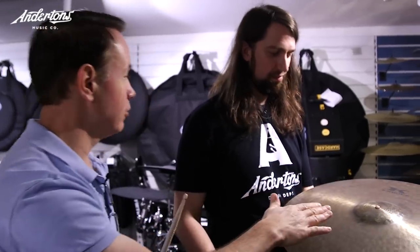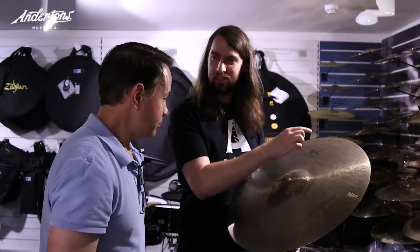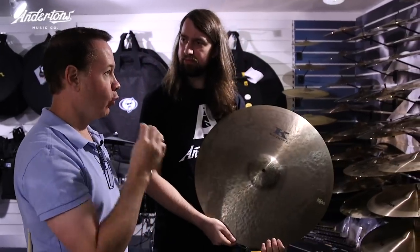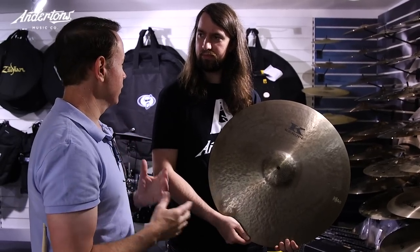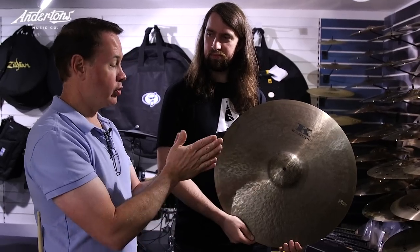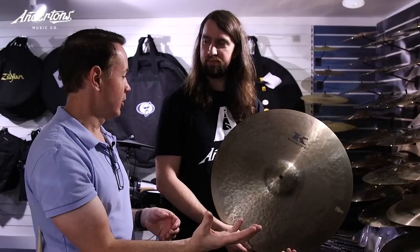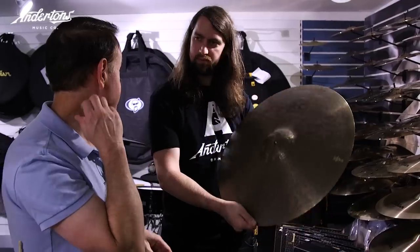Every single bell is different in the Kerope series across all diameters. Where K comes from — the formal pronunciation of his name is Kerope. When Kerope Zildjian took over making cymbals in Turkey, he changed the trademark to 'K. Zildjian.' That's where K came from. This is a block letter K that the company used in the seventies, so we decided to bring that out again.